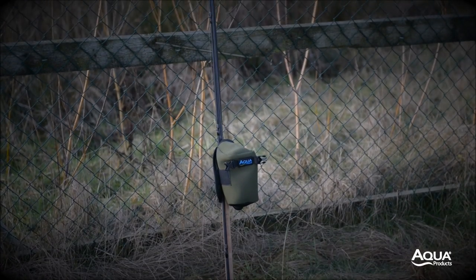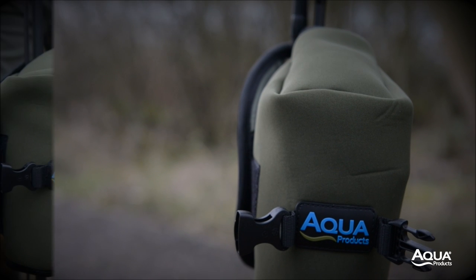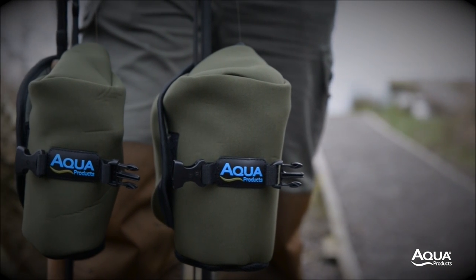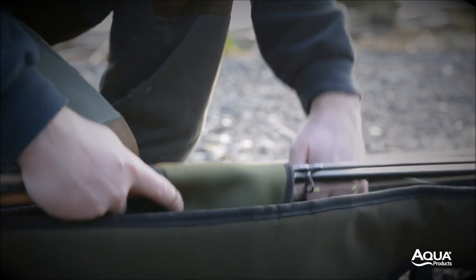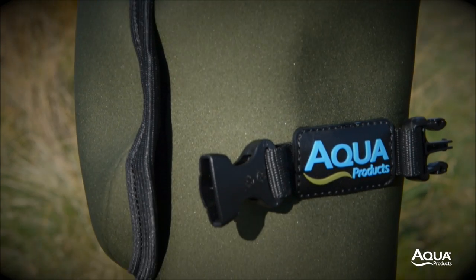Reel Jackets. Our reel jackets, which are updated for 2016, are now available in two sizes: standard and large. Engineered from neoprene and bound in black, these reel jackets offer unrivalled protection for your reels.